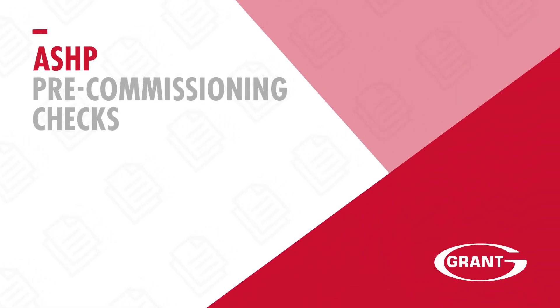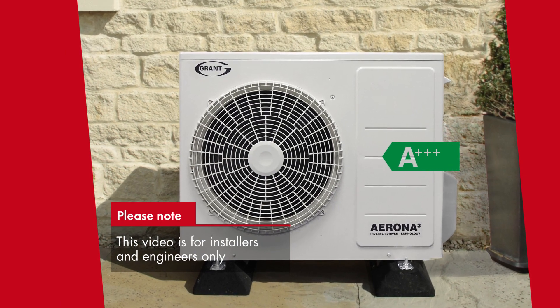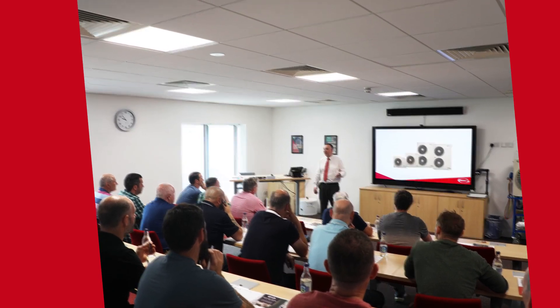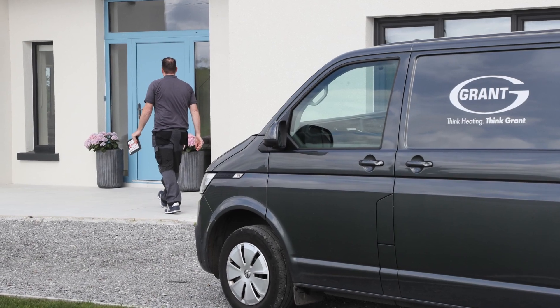This video is to go through the pre-commissioning checks for your Grant heat pump. These points are covered in detail during the installer training program with Grant, and this is just a guide to make the system operational in advance of the commissioning engineer's visit.